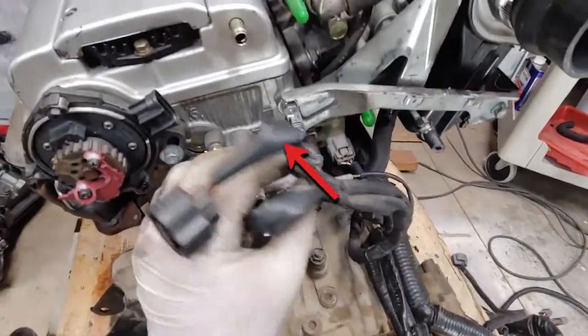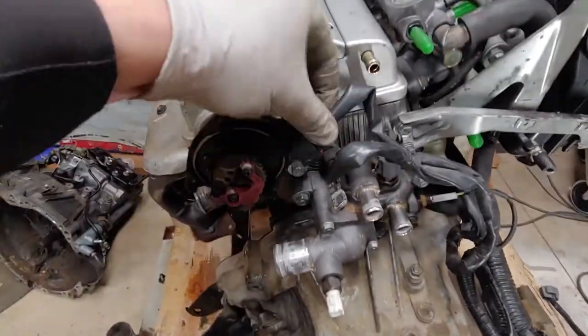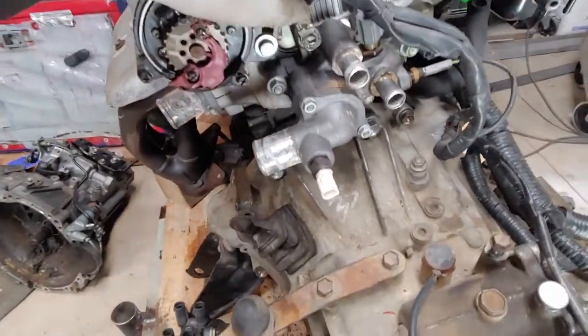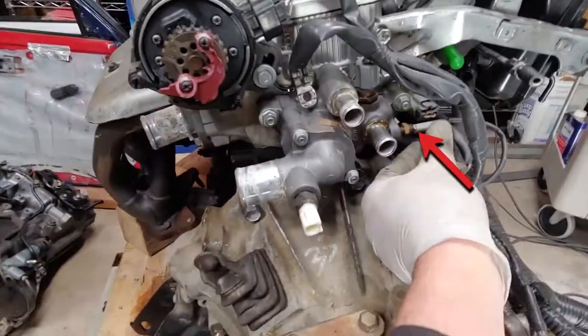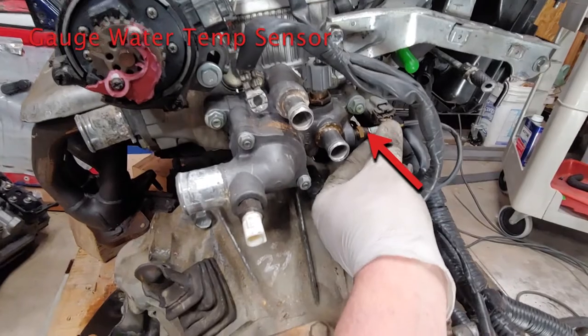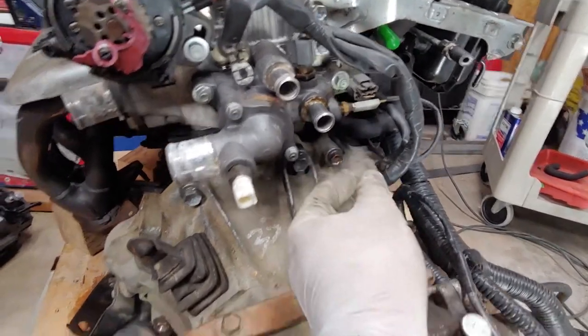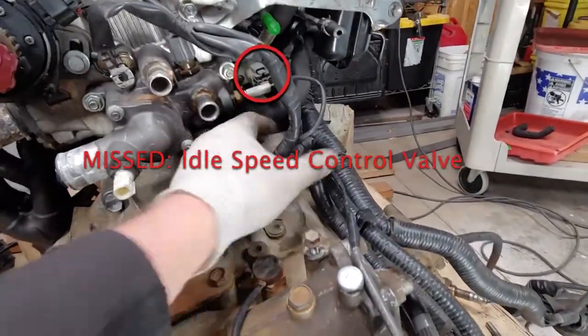I'm just going to plug some of these in as we go. This looks like a water temperature sensor. This one is the distributor. This one is a ground — it looks like it needs to bolt down right there. There is another water sensor of some sort down here; I don't know if it's a temperature sensor or what. That's all off of that little pigtail.